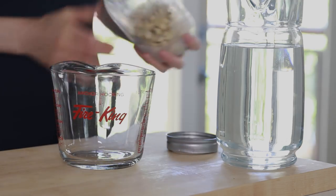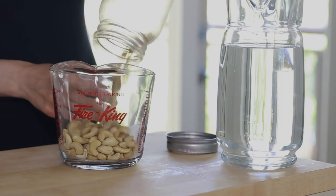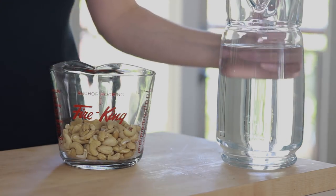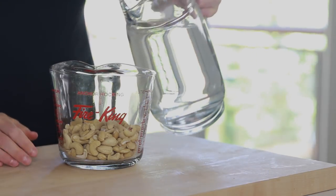The first thing you'll need are some cashews, so soak them in cold water overnight or for at least four hours. Drain and rinse the soaked cashews and add them to a high-speed blender.